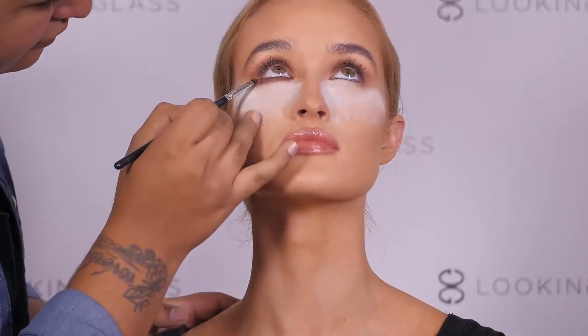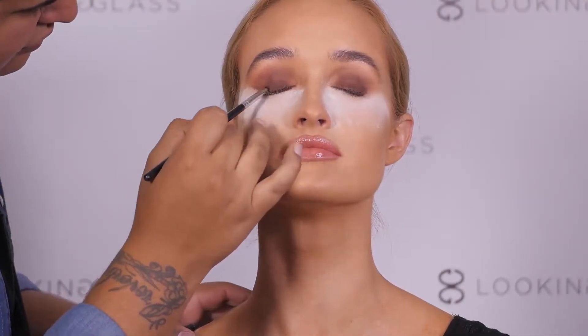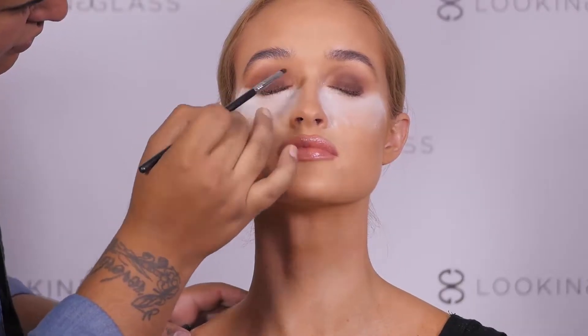After we smoke out the bottom lash line, we are going to flick the Fudge color up and outward to give it more of an elongated look.